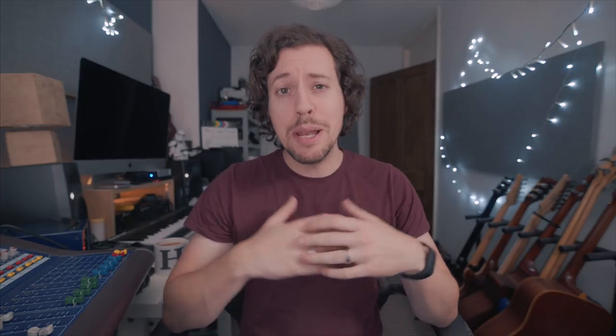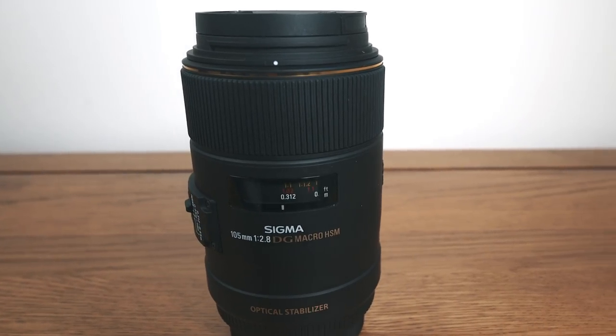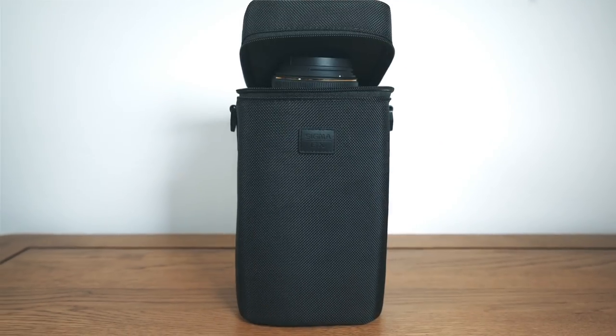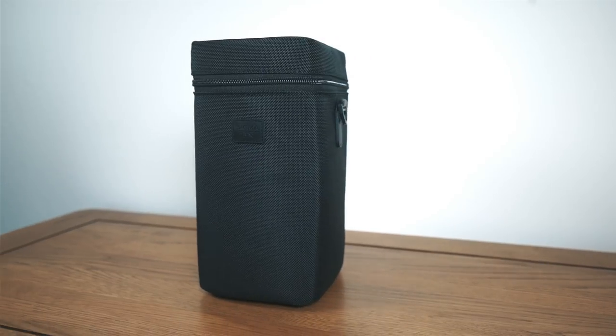So what is it? It's a 105mm prime lens with stabilization and a maximum aperture of f2.8, which lets you get really nice one-to-one macro images. It also doubles up as a really nice medium telephoto portrait lens. It has a 62mm filter thread and it comes with a chunky case.